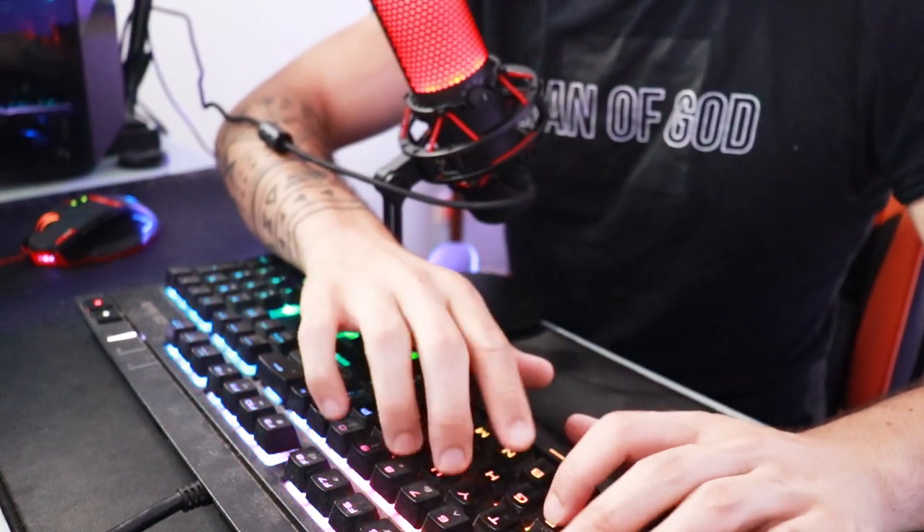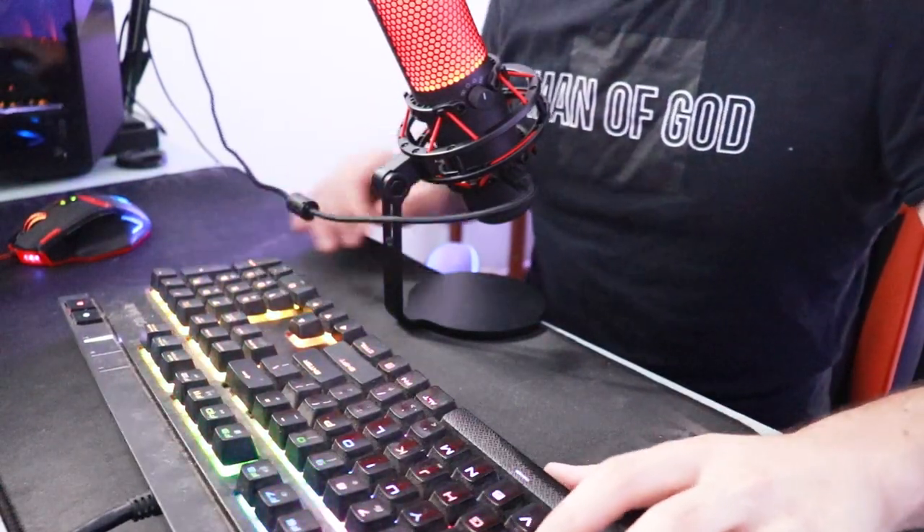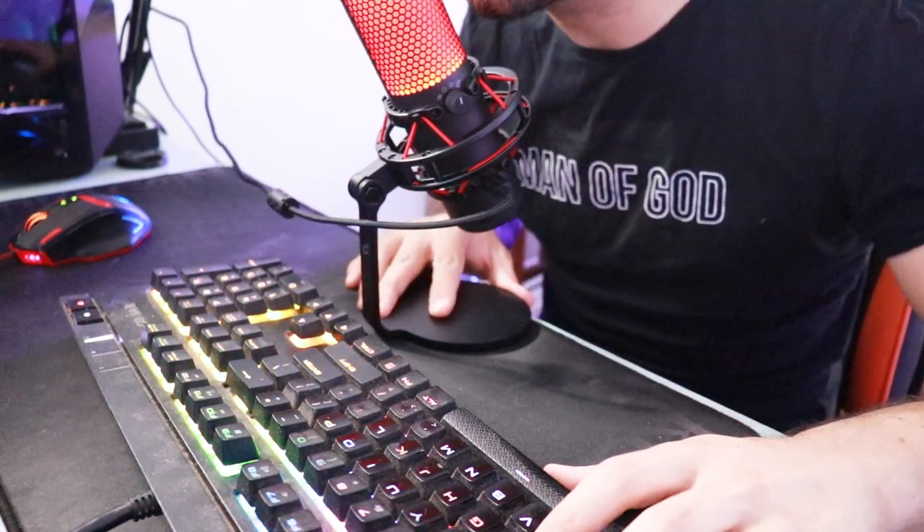One of the biggest issues I had with the desk microphone was how I had to set it up — I had my keyboard in front of it and often had to lean over it to game, and I'd often end up knocking the microphone. Having a boom arm gives you so much space and freedom, and on top of that, boom arms really aren't that expensive at all.